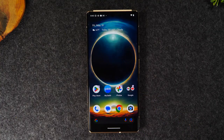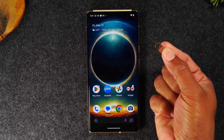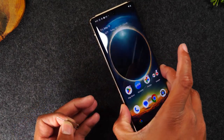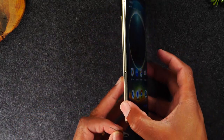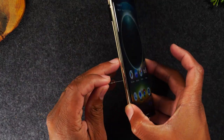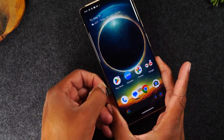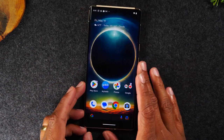Once you get that confirmation email and follow those steps, your phone will be unlocked. Then you'll need to take the SIM tool that comes in the box of your phone and pop out the SIM card. On the left side is where you'll find the SIM tray — insert that tool and push, and that'll take out the SIM card so you can put in your new one.